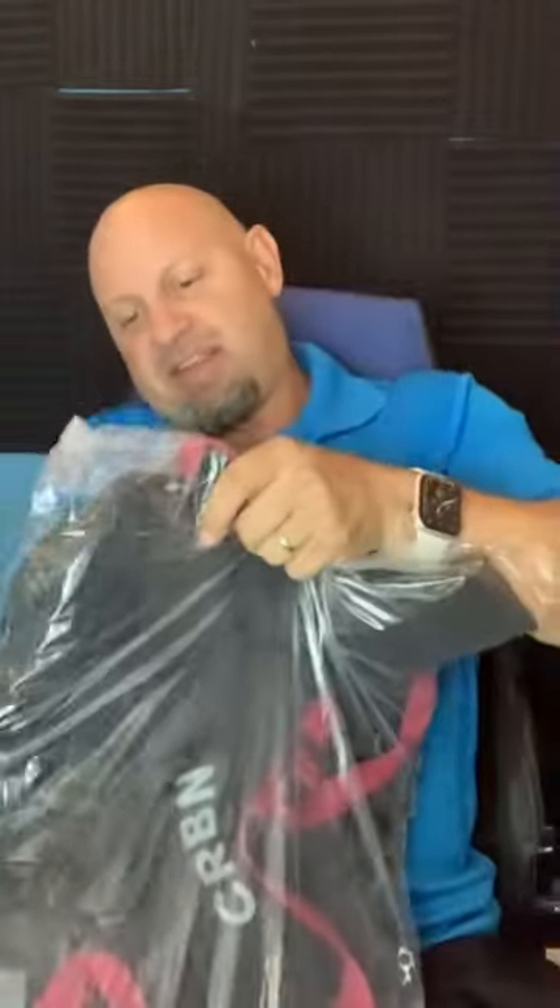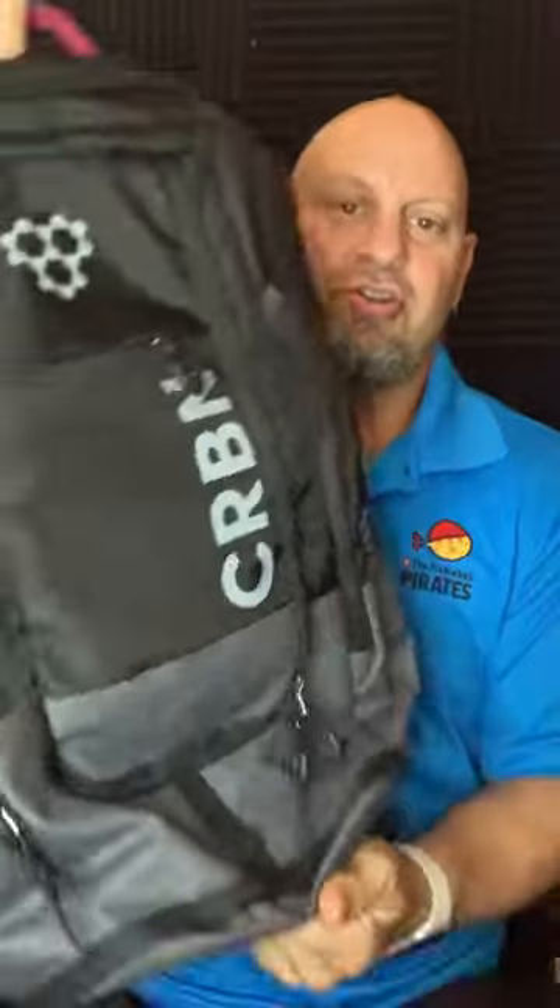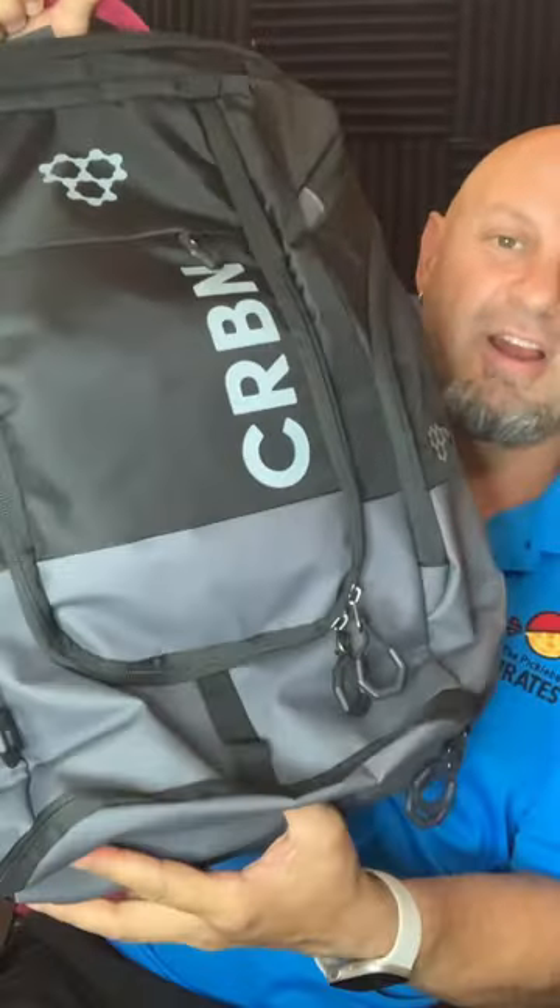Hello, everyone. I hold in my hands the new backpack from CRBN. We really love these paddles here. Let me get this thing opened up and get it out so you guys can see it. This is their new carbon backpack.